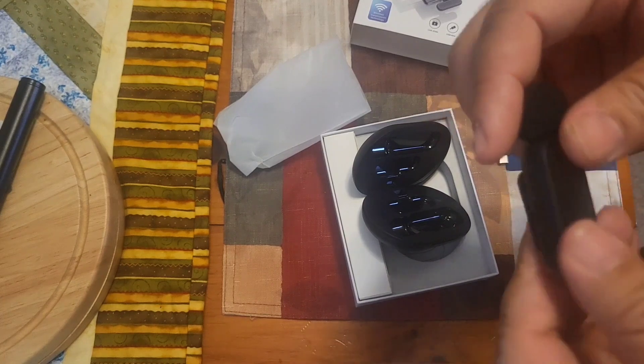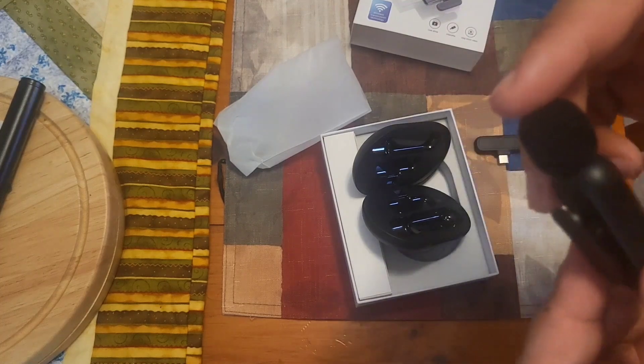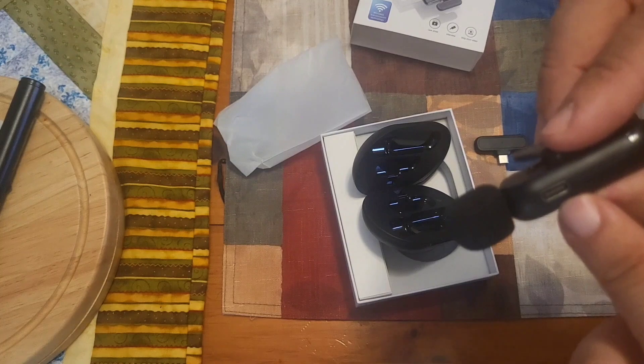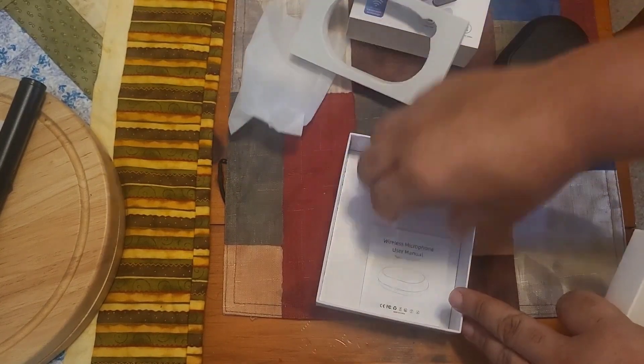We got the power button on this side — let me try to see what these buttons are. It comes with instructions, a little windscreen protector right here, and another place to charge up your mic. And here's the instruction manual right underneath.